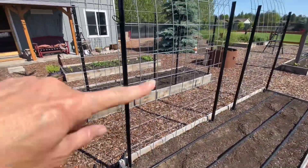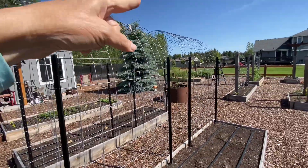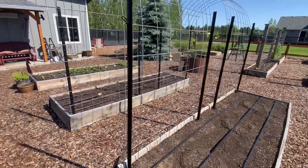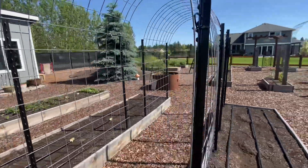I'll have pumpkins going over the top of this one and butternut squash going over that one. Last year we supported them with some netting as they hung — in fact there's still a little bit of the netting on there.